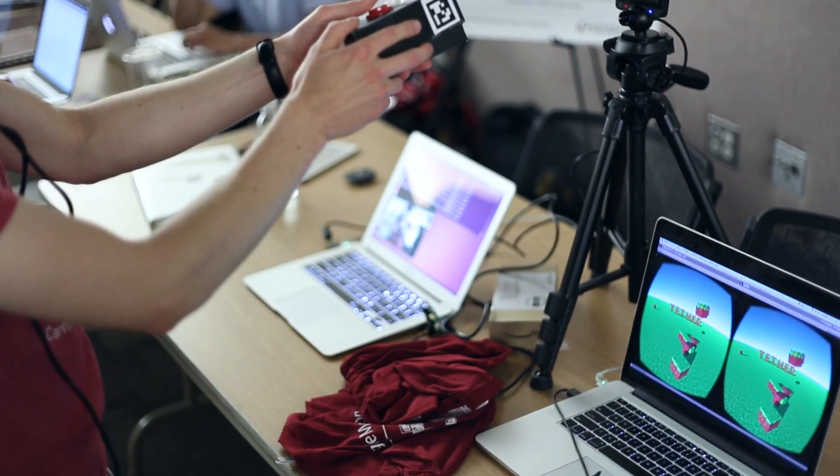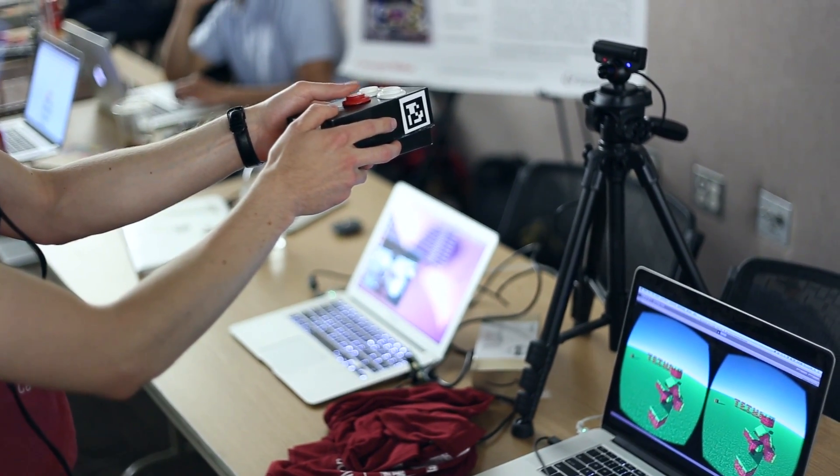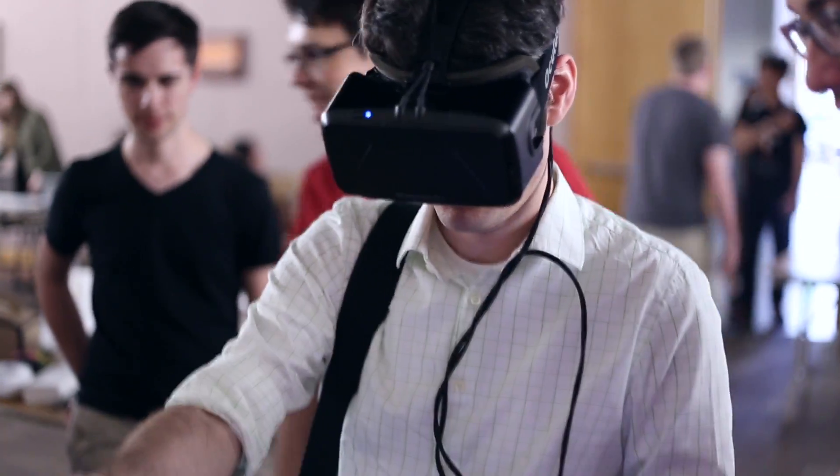You could imagine doctors stepping into a virtual operating room and inspecting closely patients' organs, or, for example, engineers making use of a virtual prototyping space to collaborate remotely on their projects. The possibilities are virtually endless.